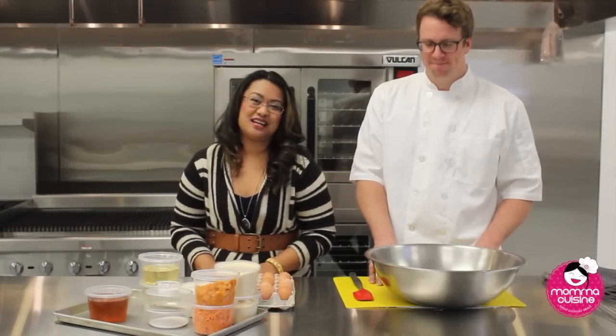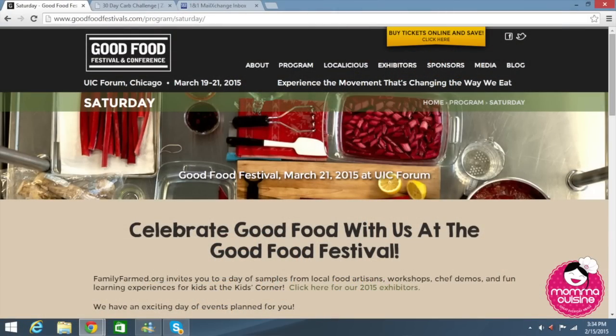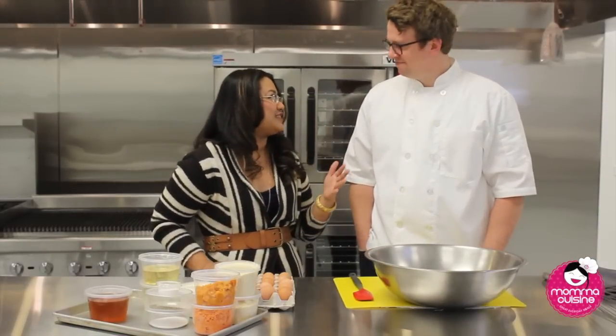Hi everyone, I'm Johanna Cook from Mama Cuisine. You're watching an episode of Great Everyday Meals for the Good Food Festival that's happening on March 21st at the UIC Forum. Today I am out of my kitchen and into another kitchen.